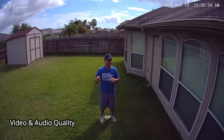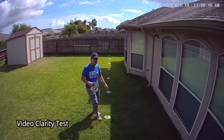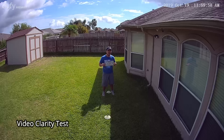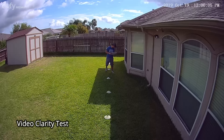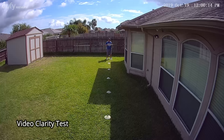This is the video and audio quality of the Eufy floodlight camera. Here is the video quality test — this is at 10 feet, 15 feet, 20 feet, 25 feet, 30 feet, and 35 feet.